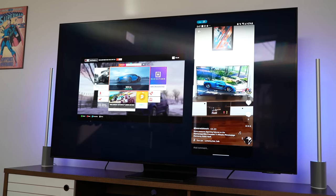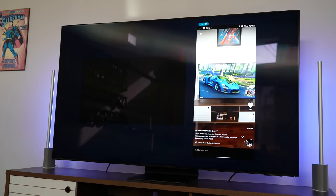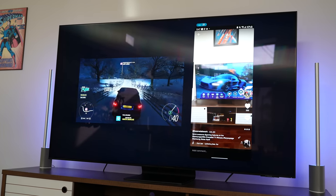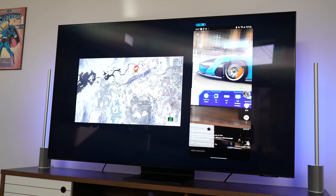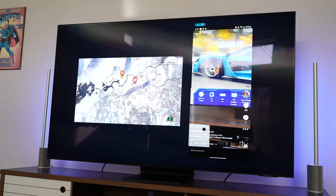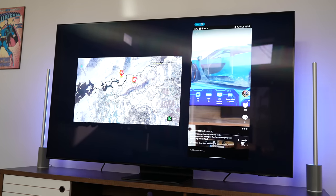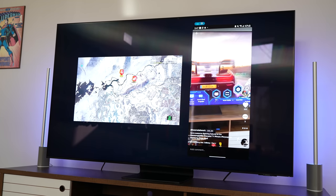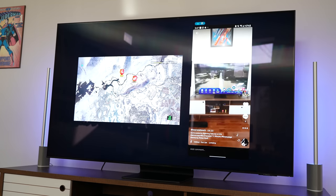This TV also has extra features, including the multi-view mode. We've seen this in Samsung TVs before, but it's much better now — it allows me to game and stream content like TikTok simultaneously. I can switch audio between either of the two sources, so it's essentially picture-in-picture with multiple sources at the same time.